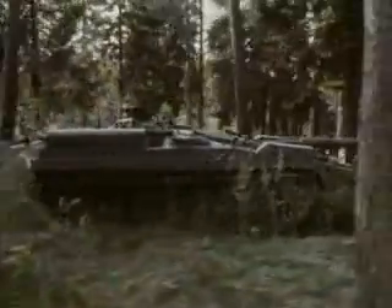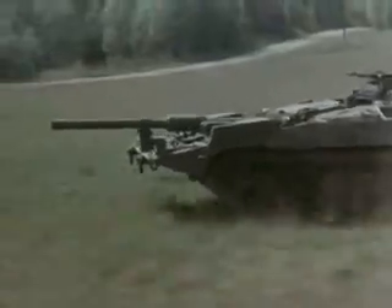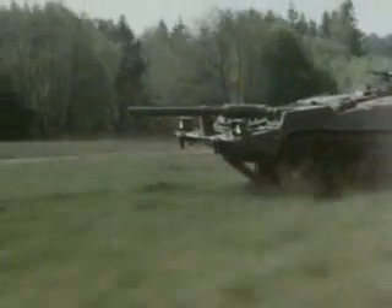For all its advanced technology — including a gas turbine engine to give easy starting in cold weather and a subsidiary engine to keep the systems ticking over while stationary — the S-tank has one major drawback. It cannot fire while on the move, which makes it primarily a defensive rather than an offensive weapon system.